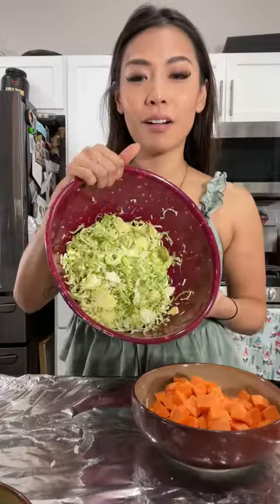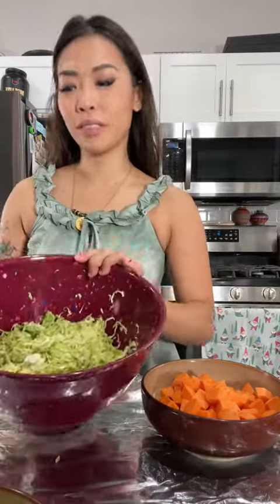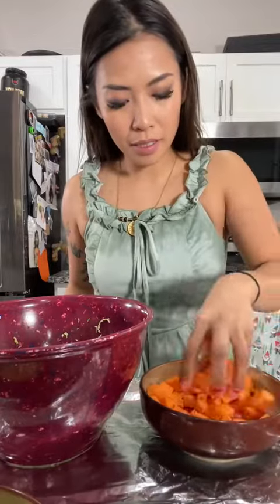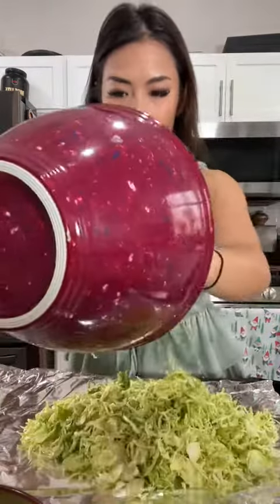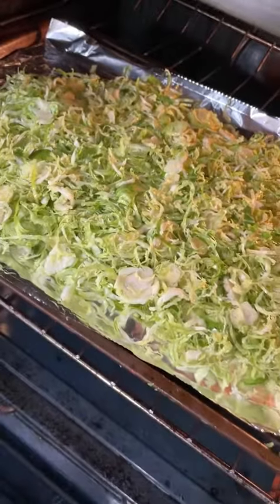I'm cutting our sweet potatoes into small cubes. With our shaved brussel sprouts and sweet potatoes ready, save a cup of the brussel sprouts on the side — the rest we're going to roast. I'm going to add some olive oil, lightly toss it, and they're both going in the oven for 20 to 30 minutes.